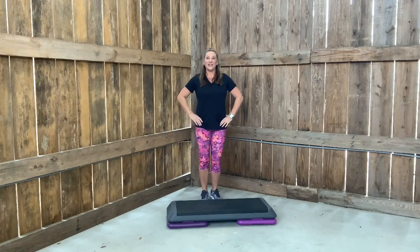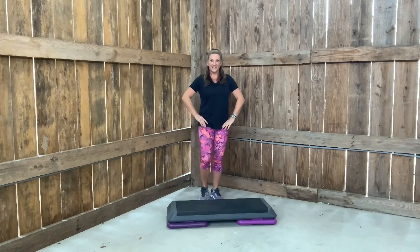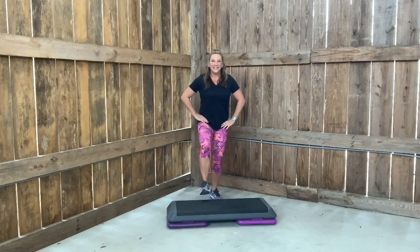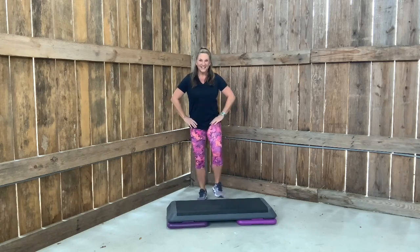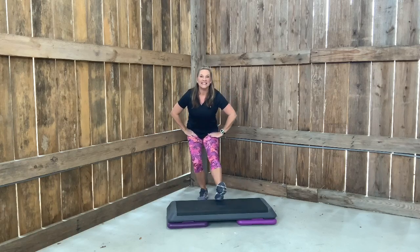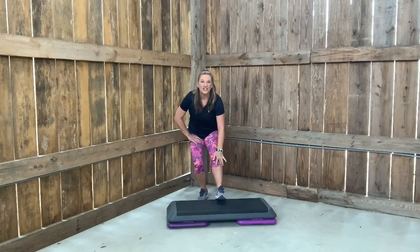Heel together. Now I want you to sit into it. Sit into it. Stretching the hamstrings. Hold your right foot on the bench. Reach. Lean down. Tap your foot. Up and down. Warming up the area near the shins.